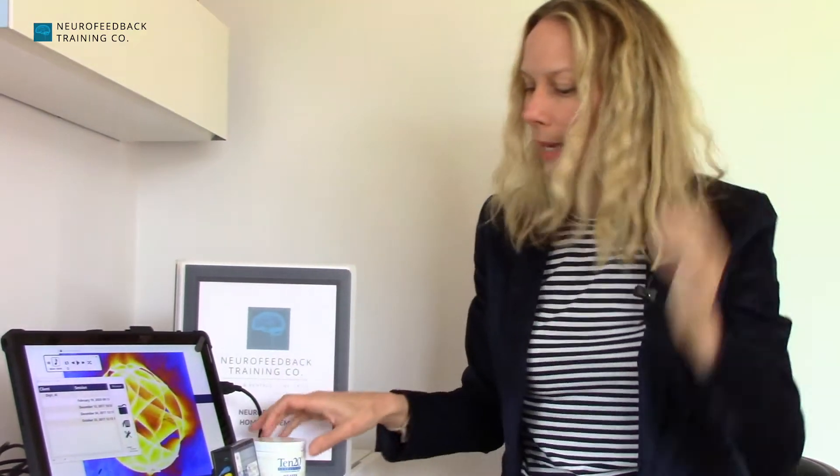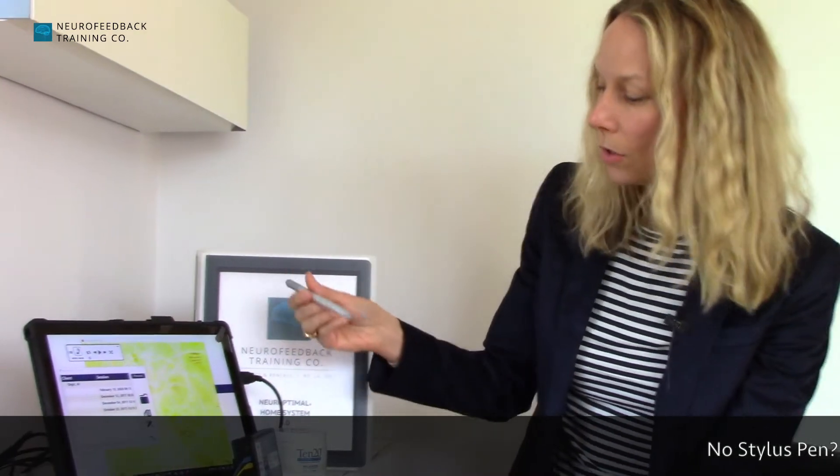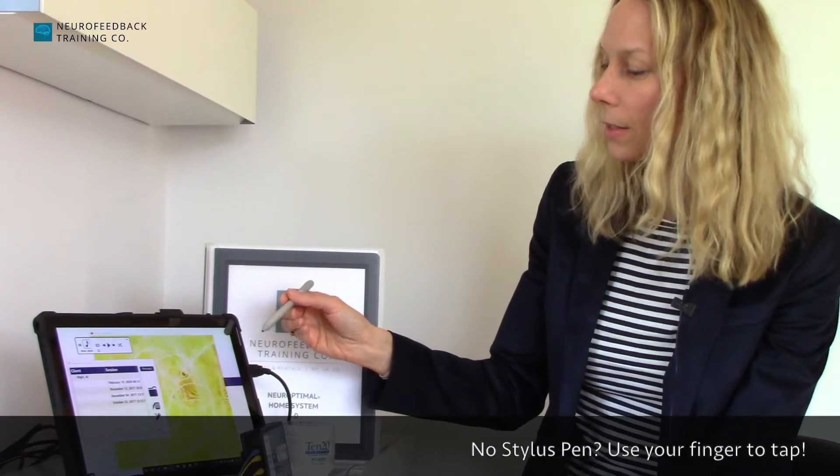The key is just really making sure that you move the hair over and that you have enough paste on each of the sensors to have it snugly sitting next to the head. That's really the only part of the setup that you might need a little bit of practice on.